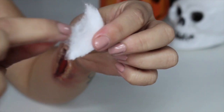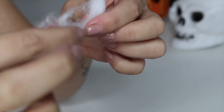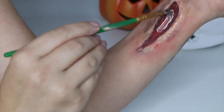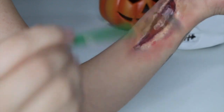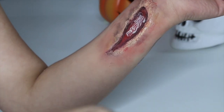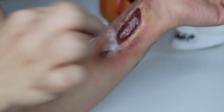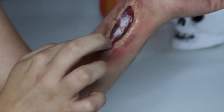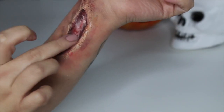The next step isn't necessary, but if you're wanting to add a bit more texture to the inside of the cut, just grab a cotton ball or cotton pad and break that up. Use your liquid latex to stick it down into the middle of the cut, then use a red cream paint to blend that in a little better.